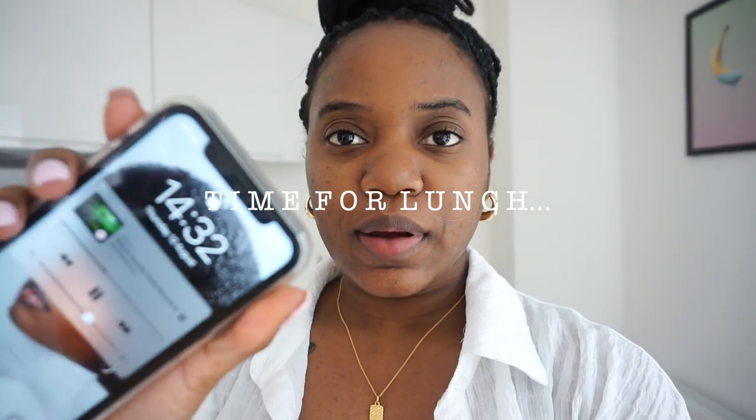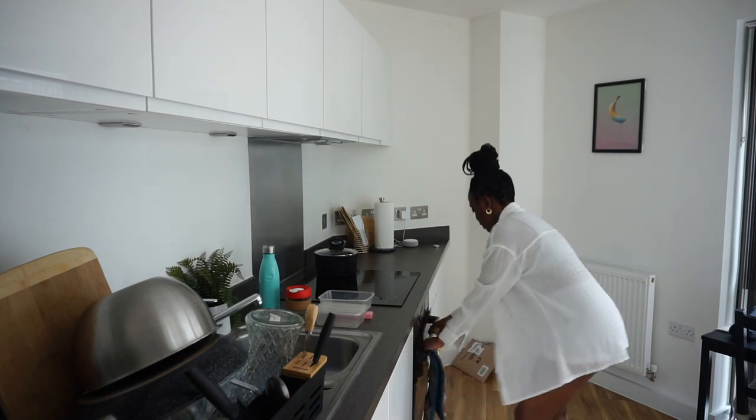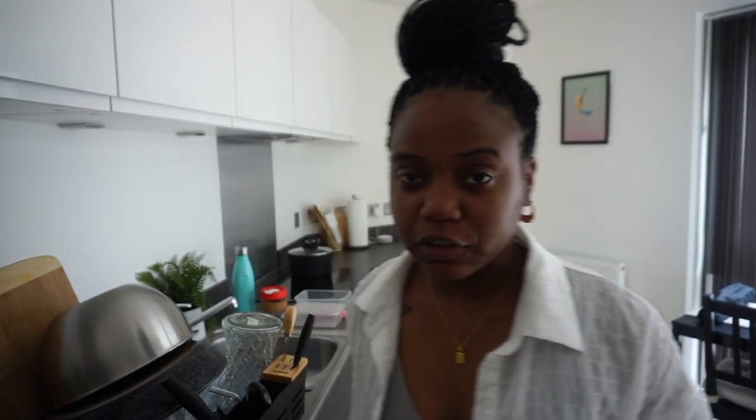It is around 2:32 now and it's time for me to have some lunch. It's a late lunch but we're gonna have lunch regardless of the time. For lunch I'm going to be having fried fish — I made some fried fish yesterday — and I also made some fried dumplings which I'm going to warm up and have with the fried fish. I'm also going to do some vegetables on the side.